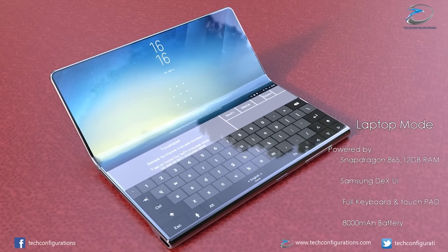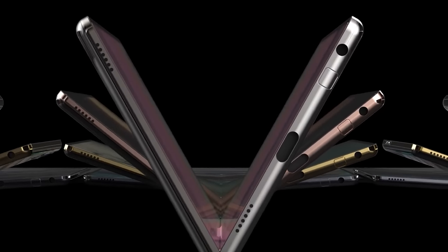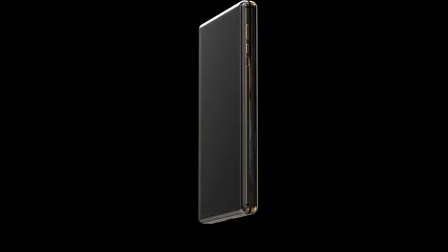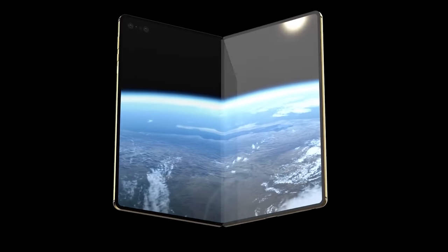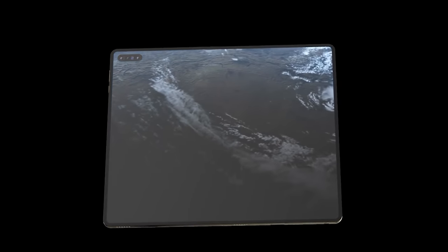Previous reports stated that Samsung was switching to using ultra-thin glass instead of the transparent polyimide we were used to, and this glass was said to be capable of supporting an S-pen. This is where the confusion originally came from, as these reports were published prior to the launch of the Z Flip, so we had less information about ultra-thin glass. We now know that in its current form it's not able to support an S-pen, so I advise to disregard these rumors.